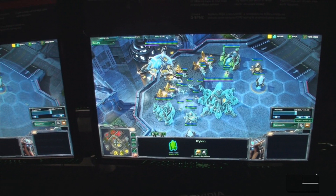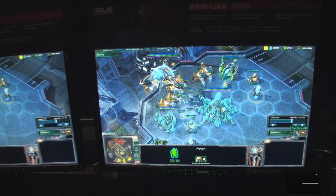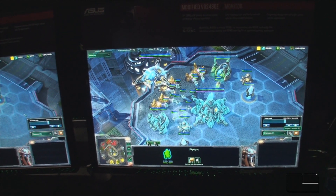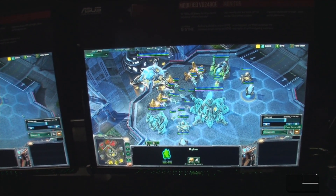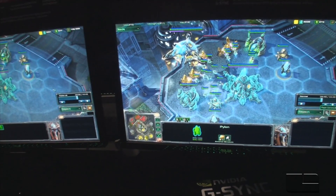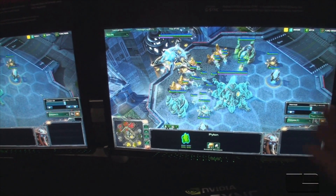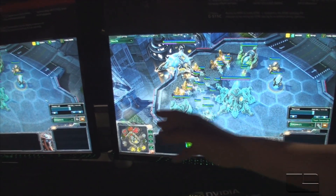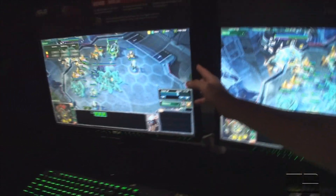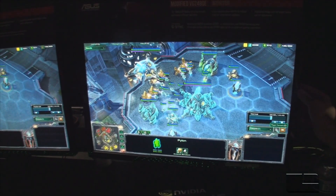We have a lot of people who are excited. We have Asus, BenQ, and ViewSonic so far that will be having G-Sync enabled monitors in the future. We're also offering a do-it-yourself kit so that if you want to get it right now, soon we'll have a kit available for this particular monitor so you can convert a non-G-Sync monitor to G-Sync enabled.